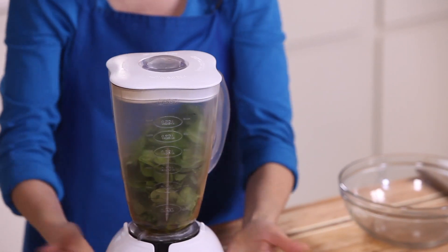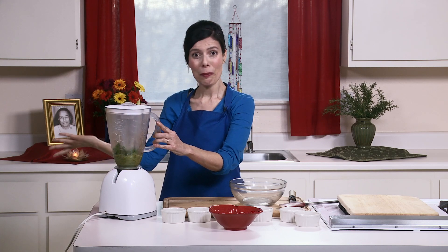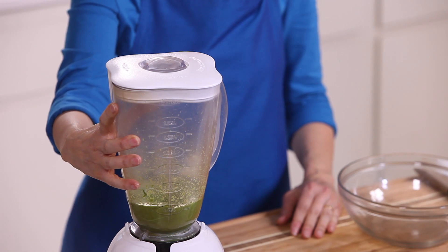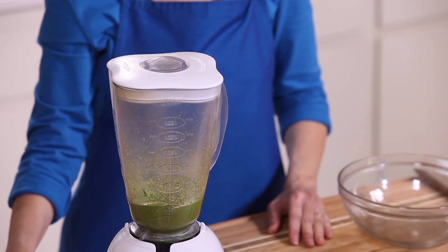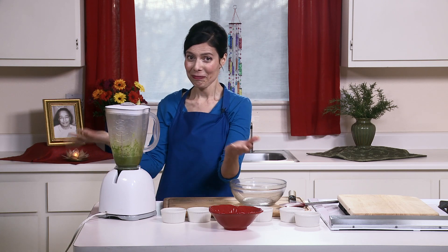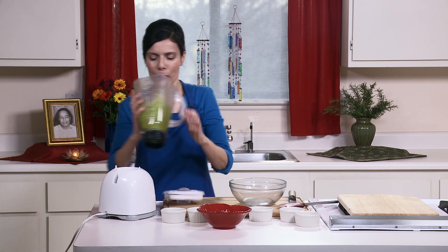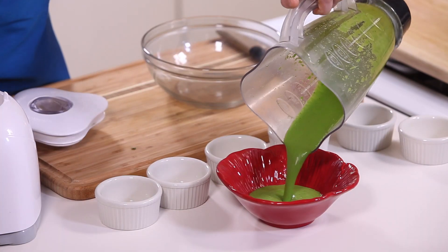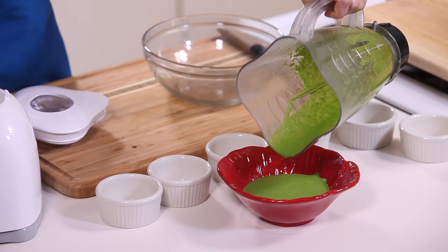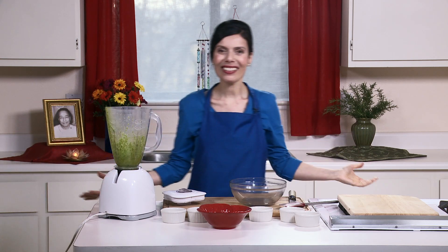Blend it until smooth. I have a lovely spring bowl in the shape of a flower to pour the spinach dressing into. I can hear the rice cooker — it's done. Now we're ready to serve the meal.